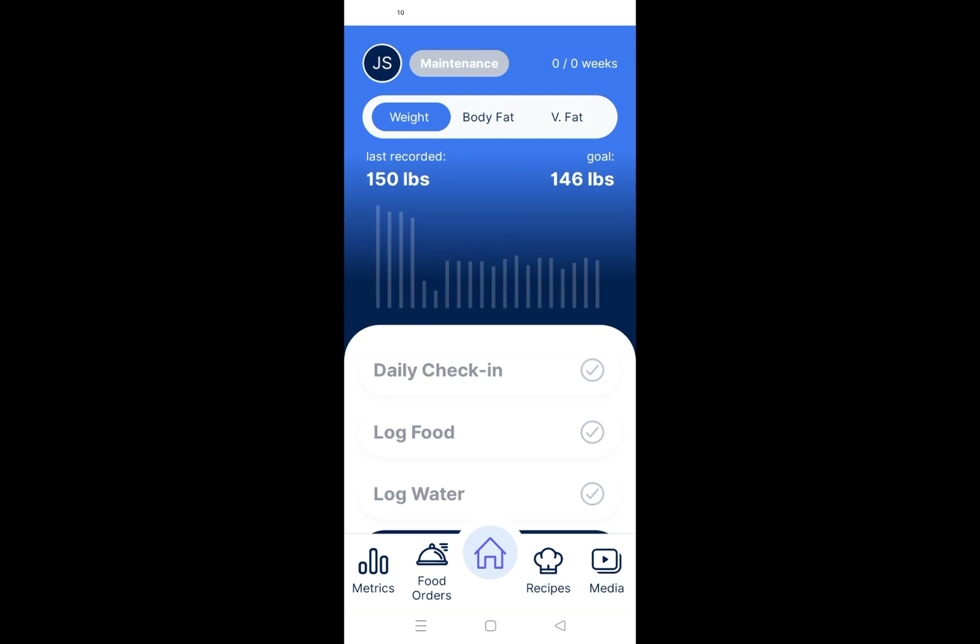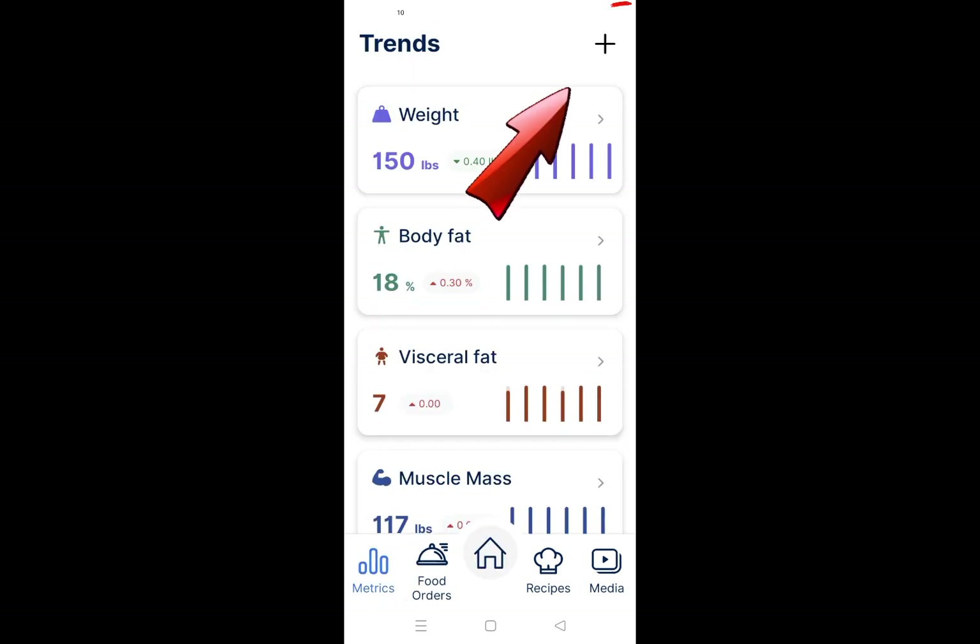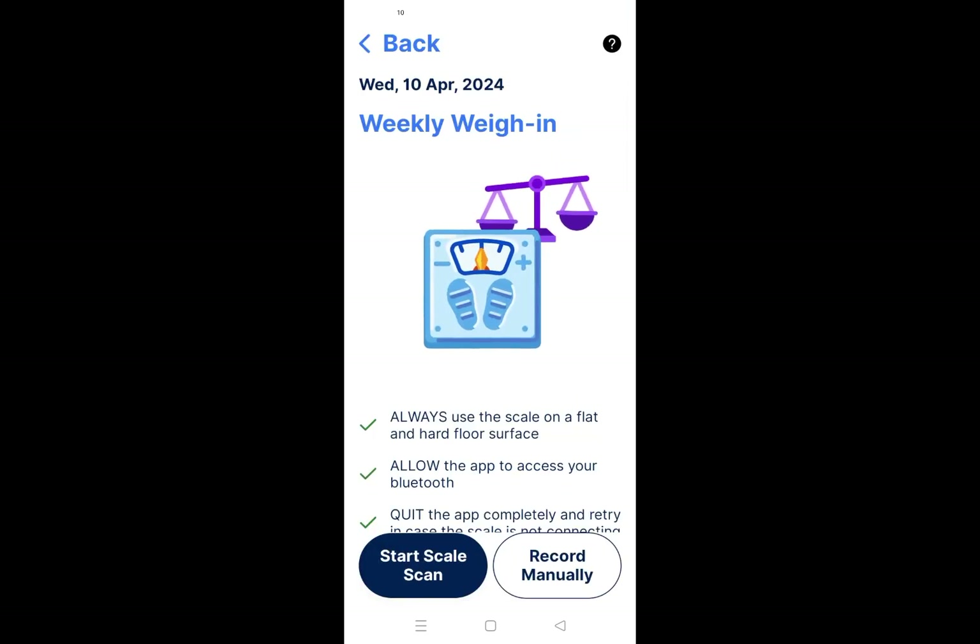But wait, there's another way to access it. Once you are on the home page, tap anywhere on the graph as shown, or tap the Metrics icon from the main menu. From the Trends page, tap the Plus button. Once you are in the weigh-in page, please follow the steps number 3 above.